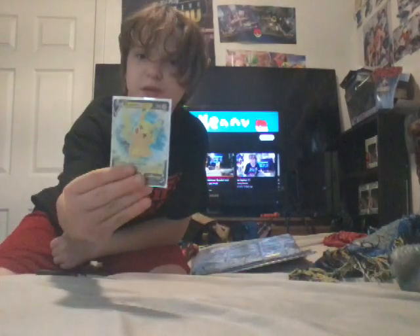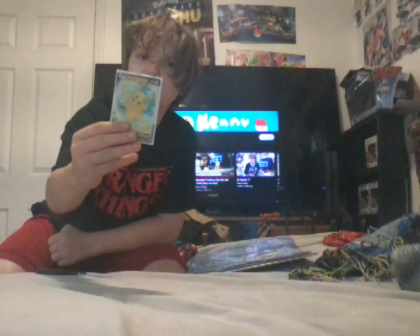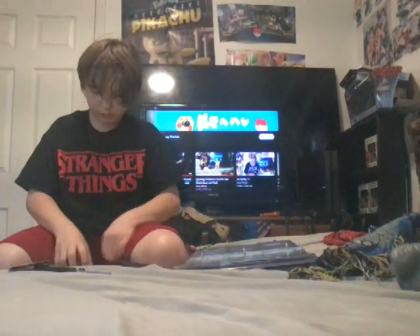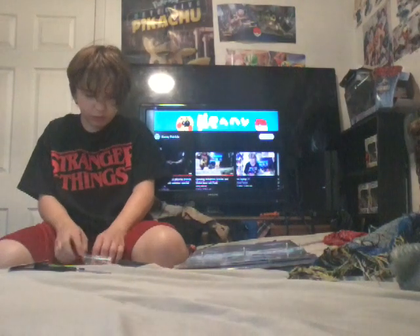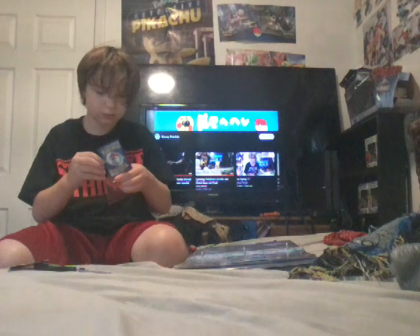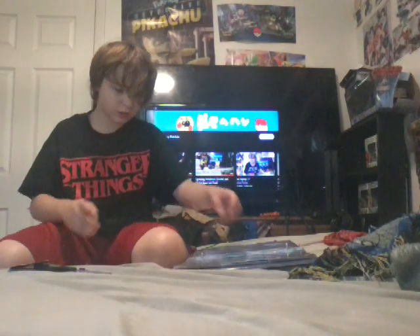I got this from Christmas. I didn't open the V-box, but I got this card from Christmas - not the box though. So it's fine.